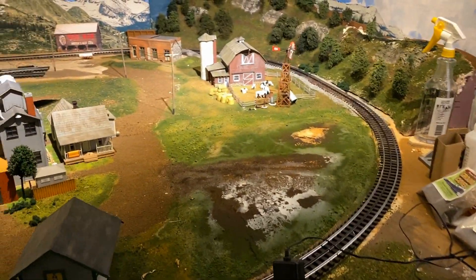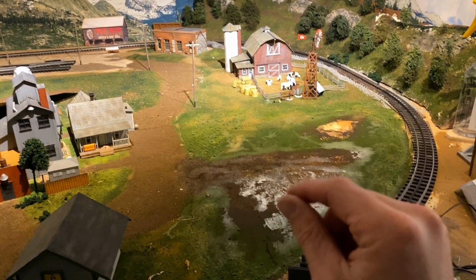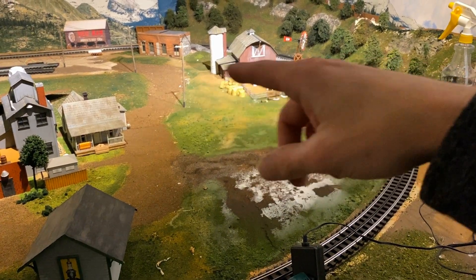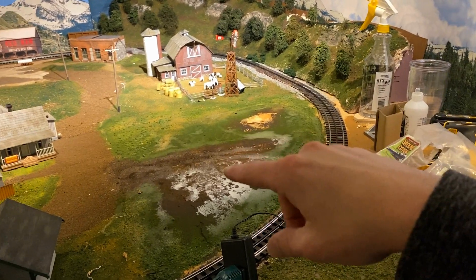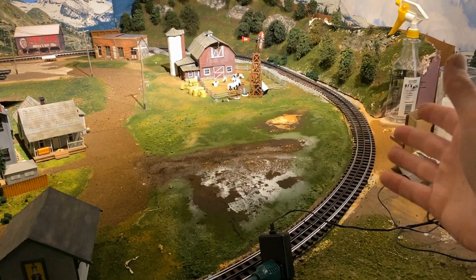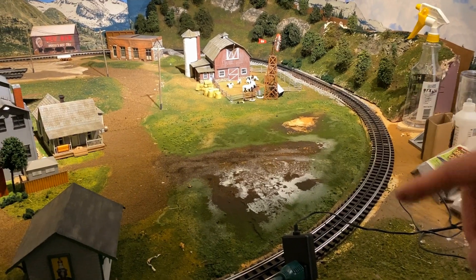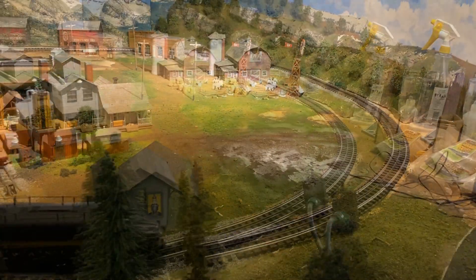I've added three different types of ground foam: the really fine green, an earth tone, and then a thicker foam just around the edges and along the road. Now I'm going to hit it with the static grass applicator. I put some glue in here — I'm going to add some static tack, basically undiluted white Elmer's, on top of the diluted glue so it gives it a stronger consistency. Then I'll hit it with the static grass applicator to give it some more dimension.